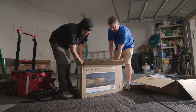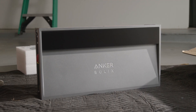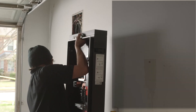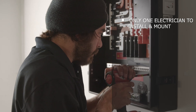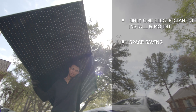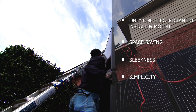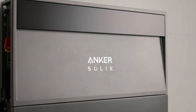I first saw the product in person and found out that they're rolling out all their residential products. Right off the bat, what I noticed about the Anker Solix X1 is the time-saving — you only need one electrician to install and mount these versus two with a lot of other products. The space it takes up inside the garage, the sleekness, the simplicity, and the overall commissioning times — those five key points really hit a home run for me.